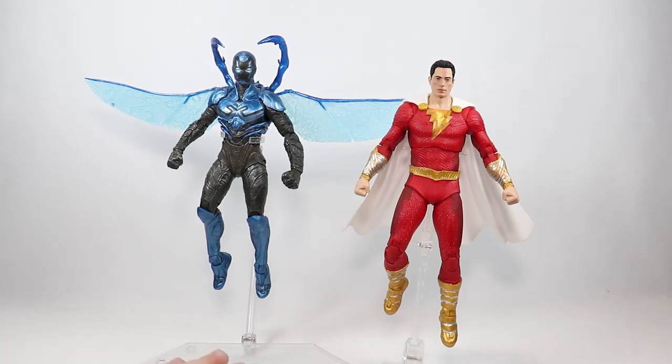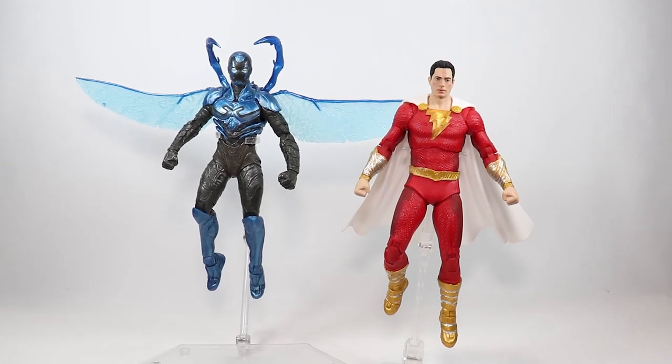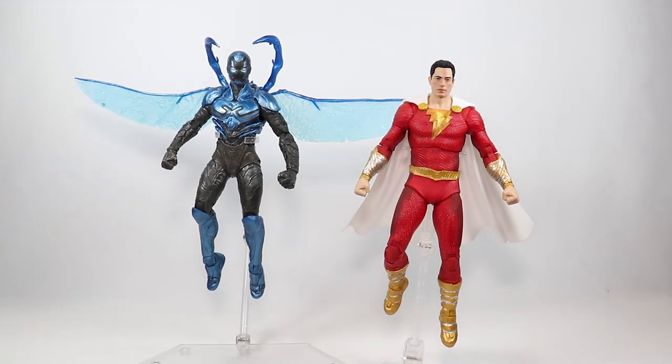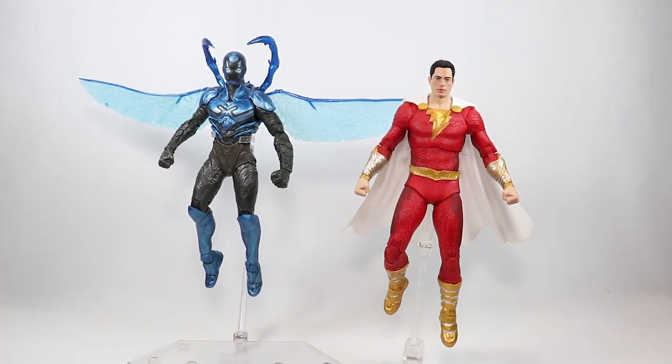One thing that does frustrate me is the fact that they did two different versions of Blue Beetle. There's this one — the battle mode — and then the other one which has the arm cannons and stuff. It's frustrating that they do two separate ones instead of just doing a deluxe version with everything in it. So I had to pick between the two because I wasn't going to buy both. But I think I made the right choice buying this one so I can see him flying and it has these little hooks. DC Multiverse figures tend to do that quite a bit.